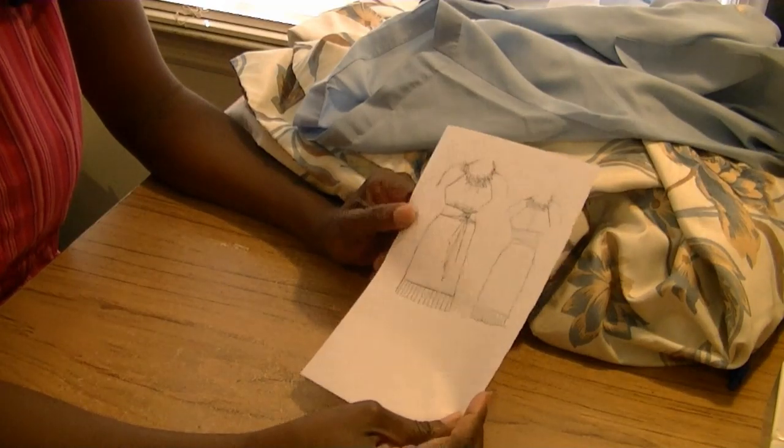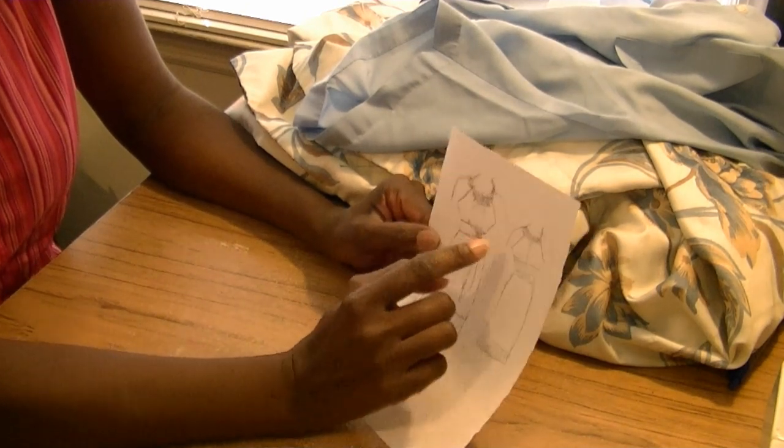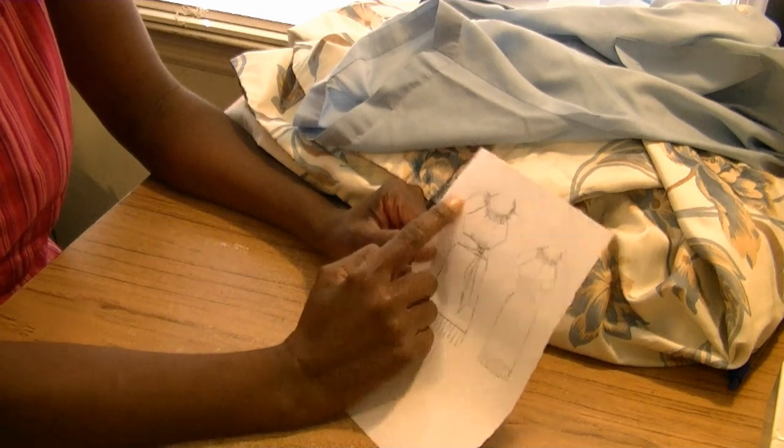Here's the dress that I've sketched out. It's just a little simple something. I think I'm going to put rosettes around the neck. It's just a simple top with a little sash. I like sashes and I like rosettes.